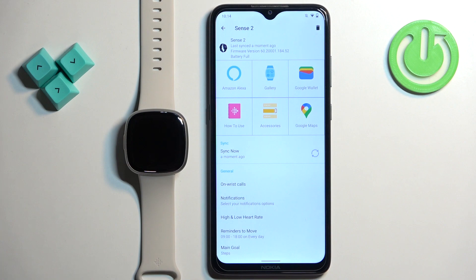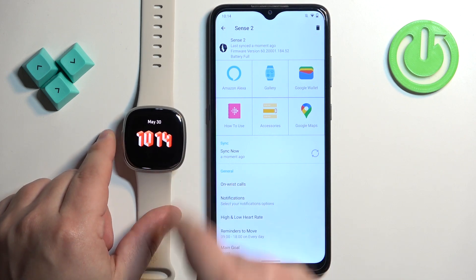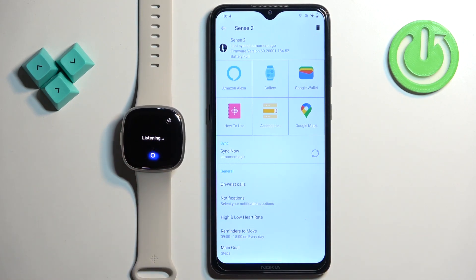Now you should be able to access Alexa on your watch. We're going to wake up the screen, press the watch button again to open the menu, and tap on the Alexa button. Tell me a joke. What do you call a big pile of kittens? A Meowter. As you can see, it's working.